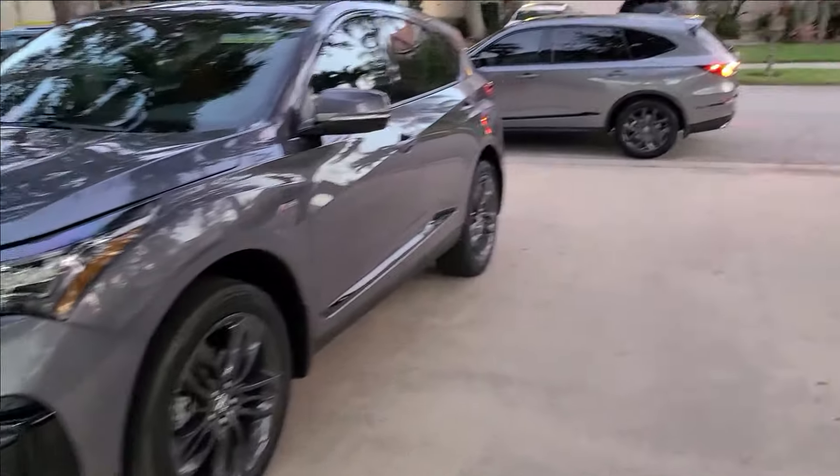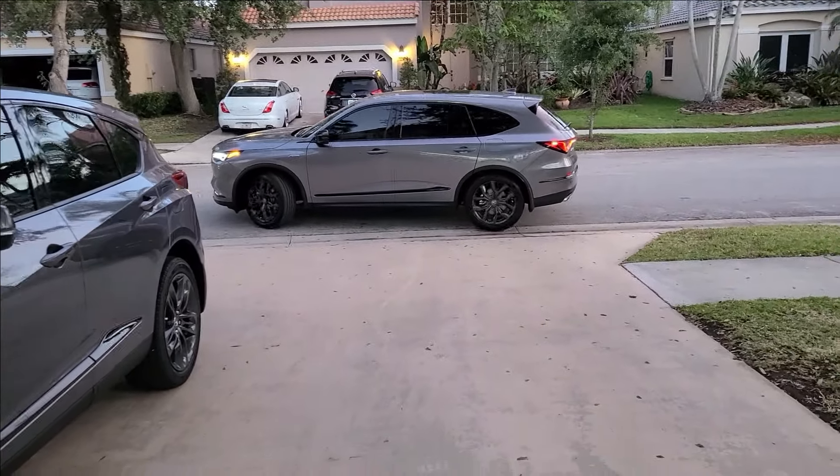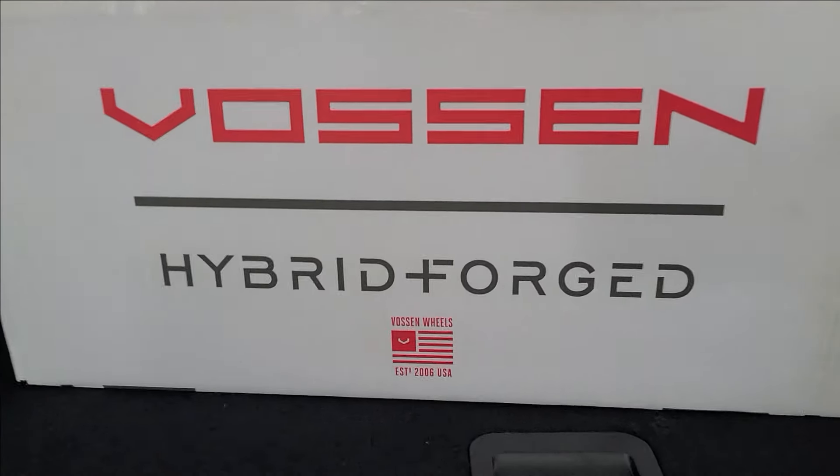Welcome back to the channel. Tonight we got a special delivery outside, so let's get right to it. Open this thing up, turn it around, and let's see what's up. We got company — the big brother. You just saw a sneak peek of what is coming, so on today's video...